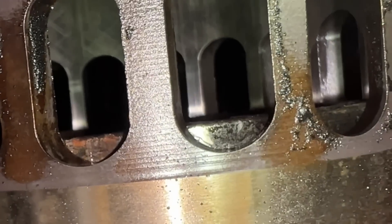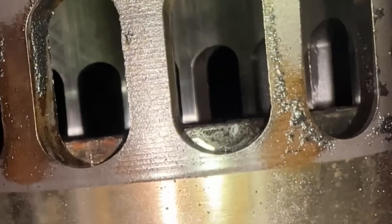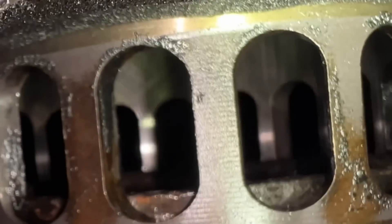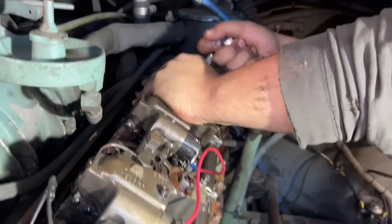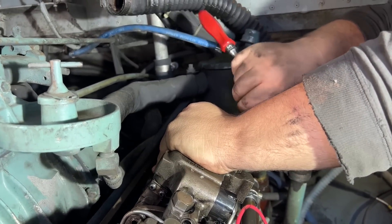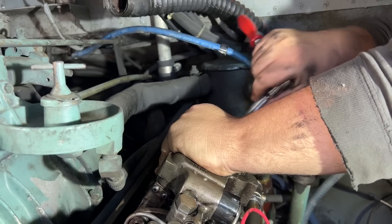The next step is to compression test it. I can see cross-hatching very clearly in there — it's hard to get the focus on the back side. Okay, we're getting ready to pull the injector on it. This will check the condition of the injector, and we can also do a compression test now.